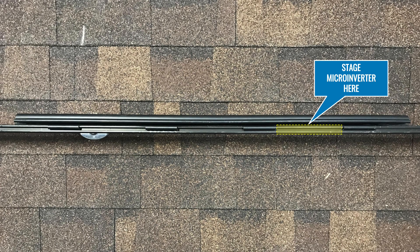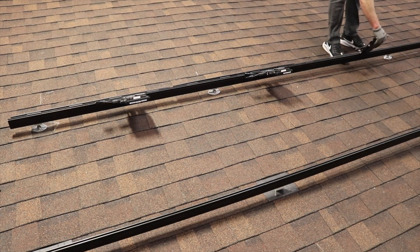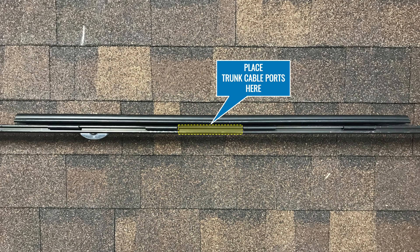When using Enphase, if desired, stage the microinverters on the rail one notch east of the center notch. Then run the trunk cable, placing the ports on the center notch.